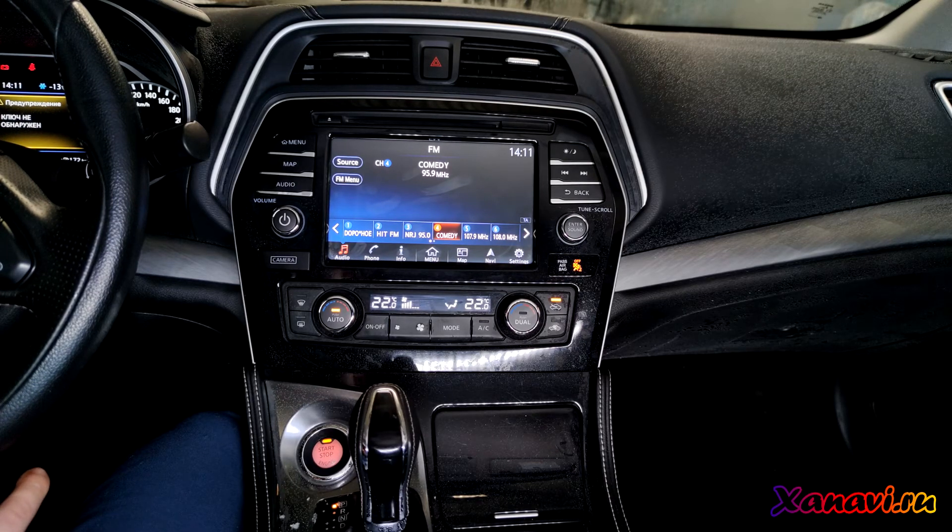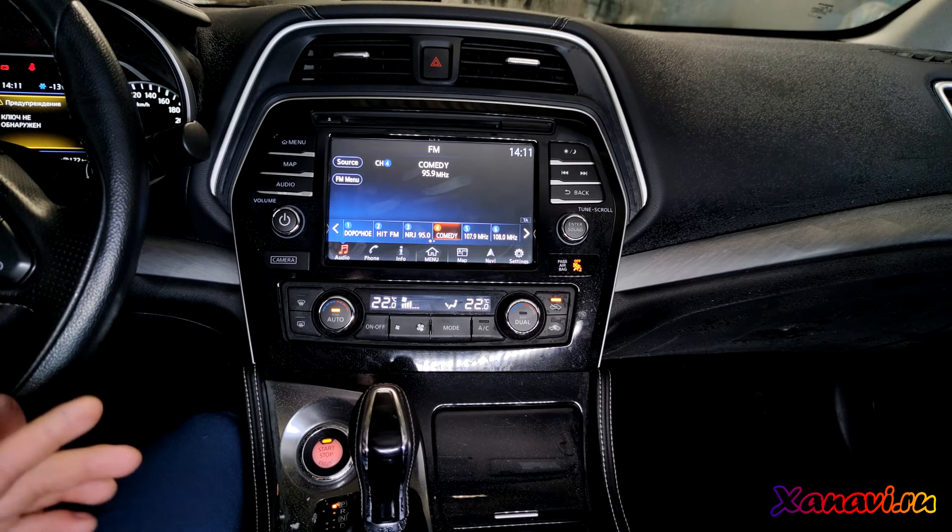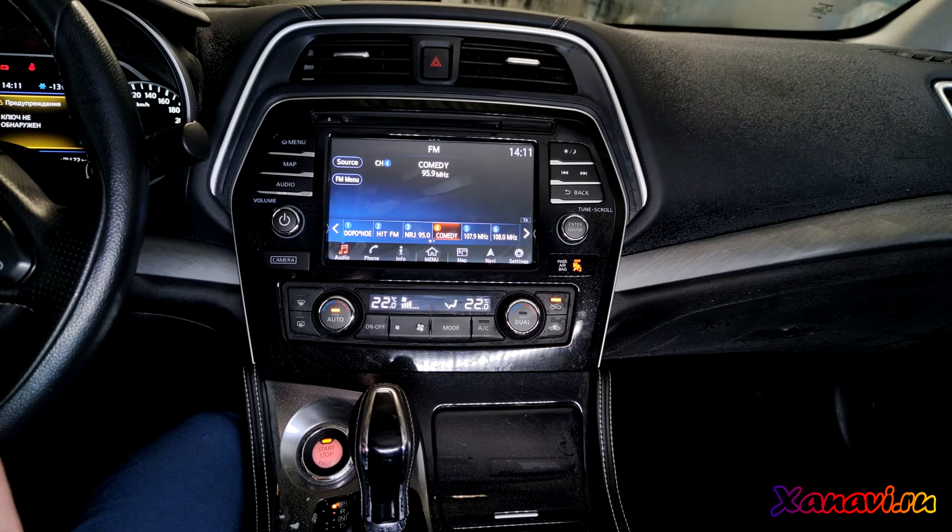If you have seen our videos about the Nissan Leaf, you can do the conversion the same way as on the Leaf. We will send you all the files and instructions, support you, and you will only need to insert the SD card — and you will get navigation maps, radio, and a lot of other features.